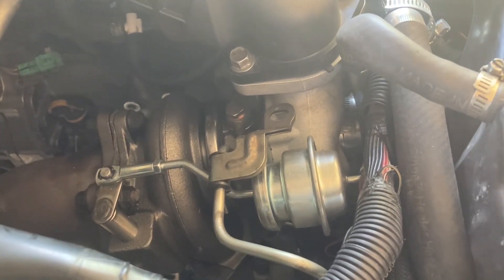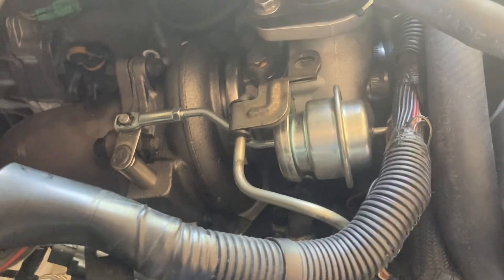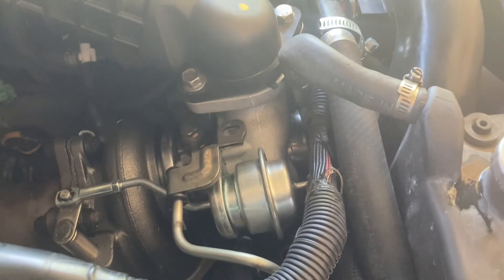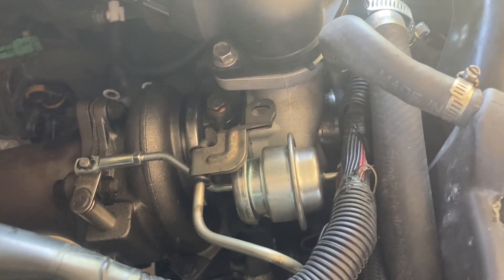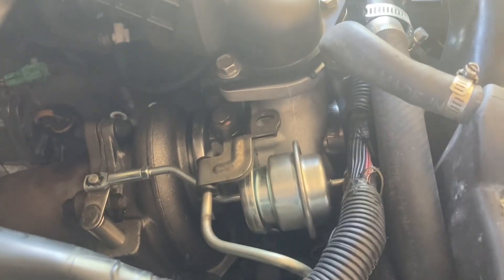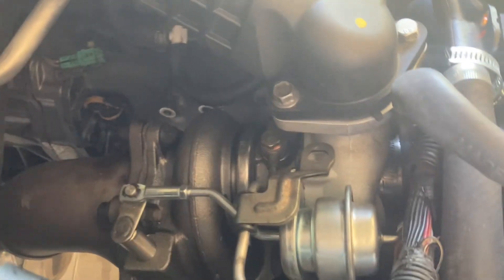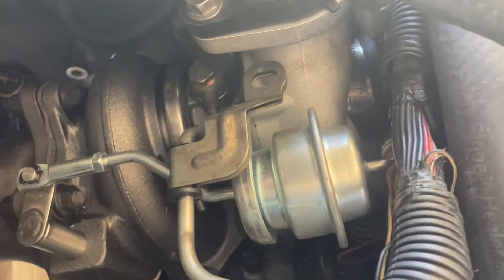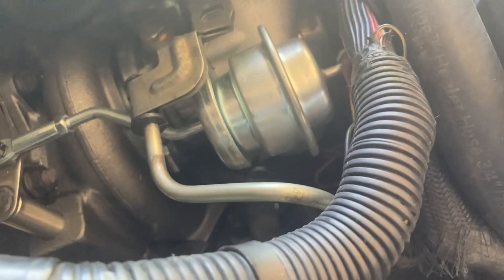When you put the turbocharger in, you're blind as far as seeing where the return line goes, so I'm going to have to do it all over again — take the intercooler off and all the other stuff to get the turbocharger off again. You cannot see the oil return line; you're doing it blind because it's a horizontally opposed engine, a flat-four, and you just can't see what you're doing.